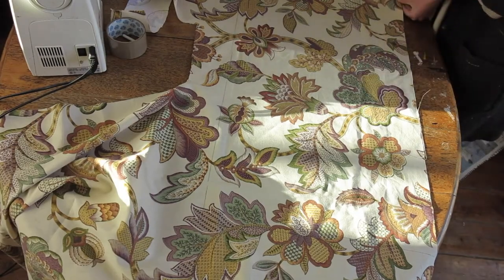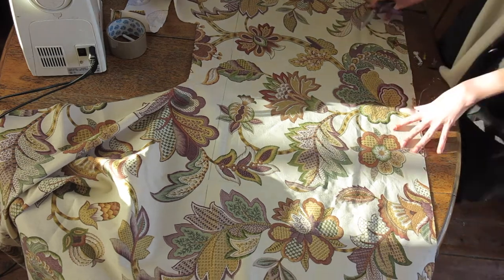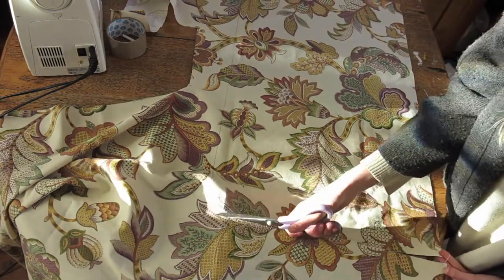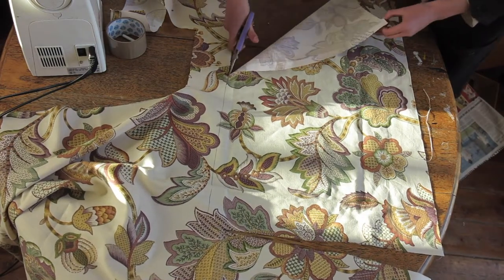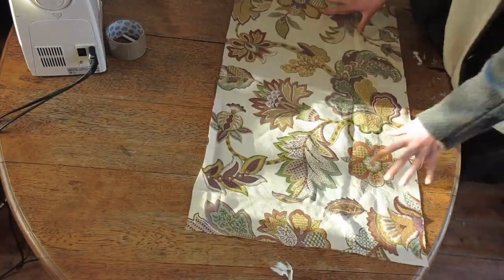So the first thing to do is to cut out a rectangle 45 centimeters by 73. I'm using three different types of materials for my tote bag — a printed cotton canvas and a corduroy — but most materials will work.